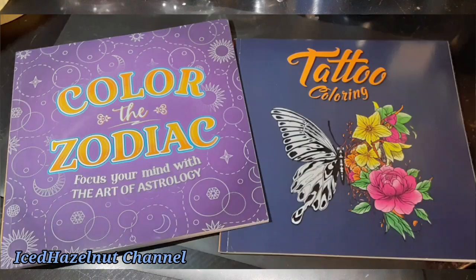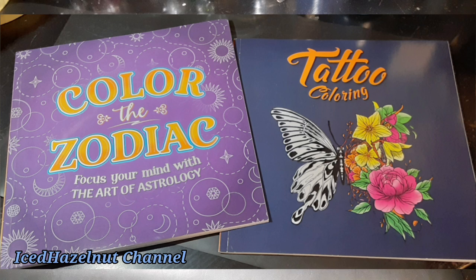I thought they were kind of neat. So for you coloring enthusiasts, be on the lookout for those if they appeal to you. Not sponsored, also. Thanks for watching, and catch you later. Thanks for being here. Cheers.